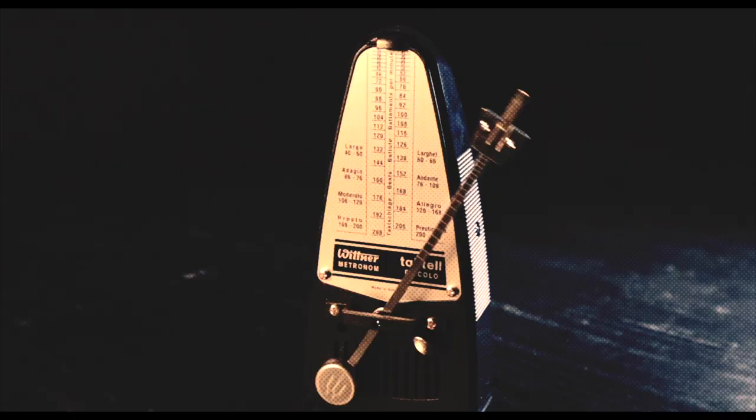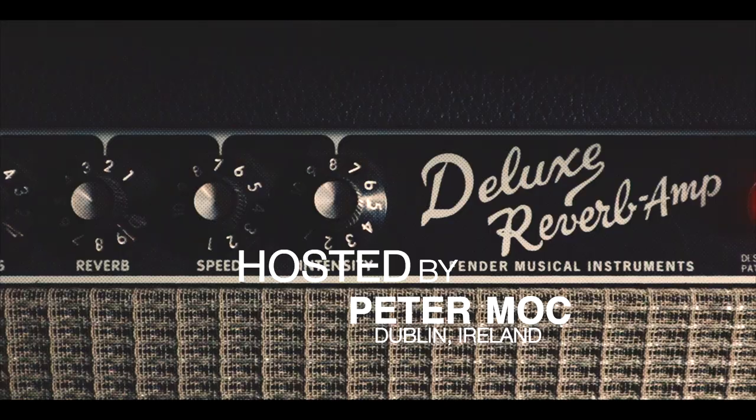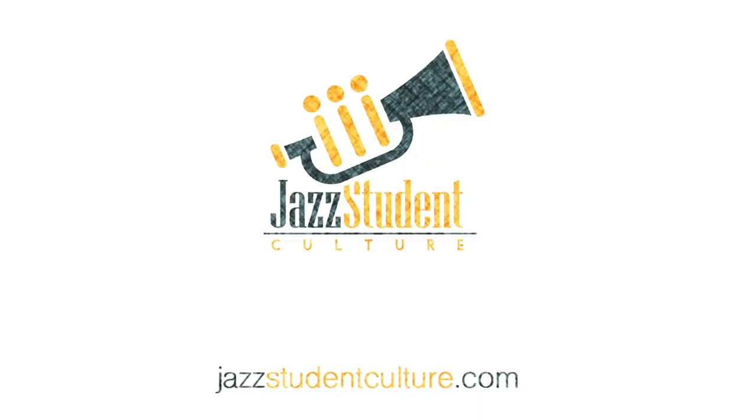Today we are talking about Modern Chords and Advanced Harmony for Guitar by Vic Juris. I will play some short examples for us today.